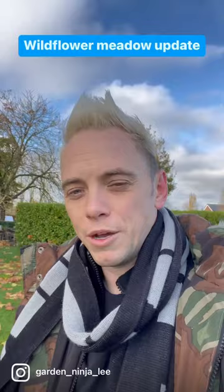Hi and welcome back to Garden Ninja. Let's take a quick look at the Wildfire Meadow as I've readied it for winter. Come on, let's have a look.